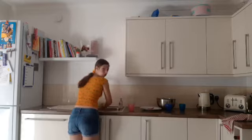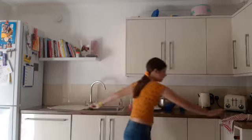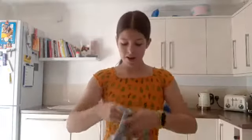You can have an apron on if you want to. My apron is actually really dirty from making the cake, but we're going to go with the flow.